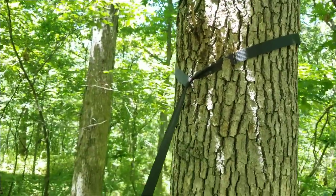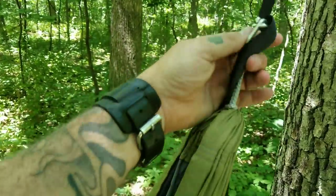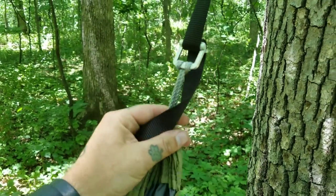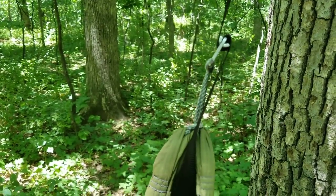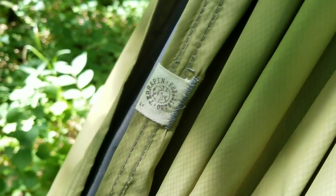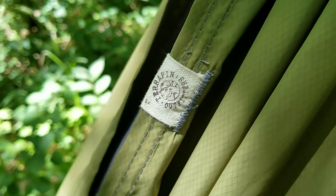I went with the tree straps and cinch buckles — very easy to get on and off, put it exactly where you want it. Got amsteel, gathered end. Come down here — there's the Terrapin Outfitters tag. You can see the stitching on that, you can see how well the stitching is done. Spot on with the stitching.